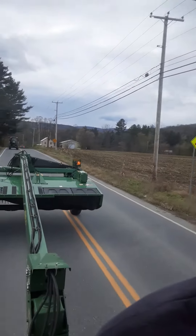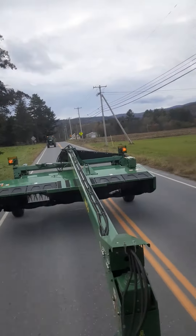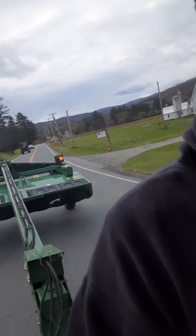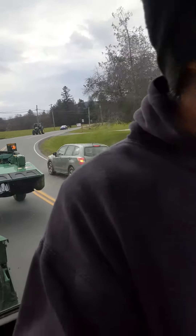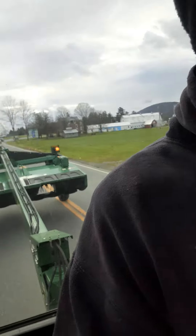That's the 7210 behind me — we're putting equipment away. This mower just finished washing, got it all greased. We haven't changed the cutter bar oil — we'll change that after the first mowing next year. I don't like putting oil in it and having it sit all winter because it can collect moisture. That's the way I've always done it — I change it in the springtime.